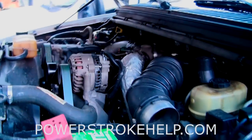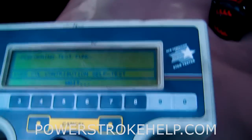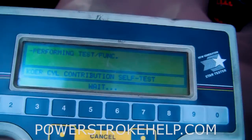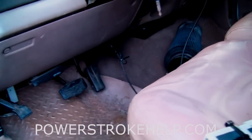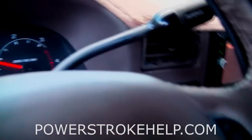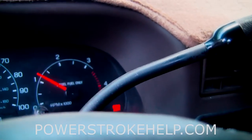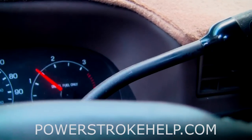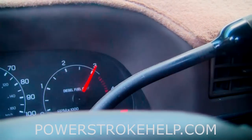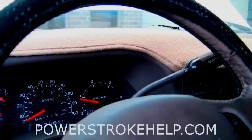Once we finally did get this truck to start, you notice that it's not running right. We're going to do a contribution test which should show us that one or two of the injectors are not firing. We know that at least a couple of the injectors are not working correctly — you can tell when you press the pedal that it just is very lazy. The truck has no power. This is very common with stiction. I was pressing the pedal to the floor and that took all that time to get the engine to rev because of stiction.